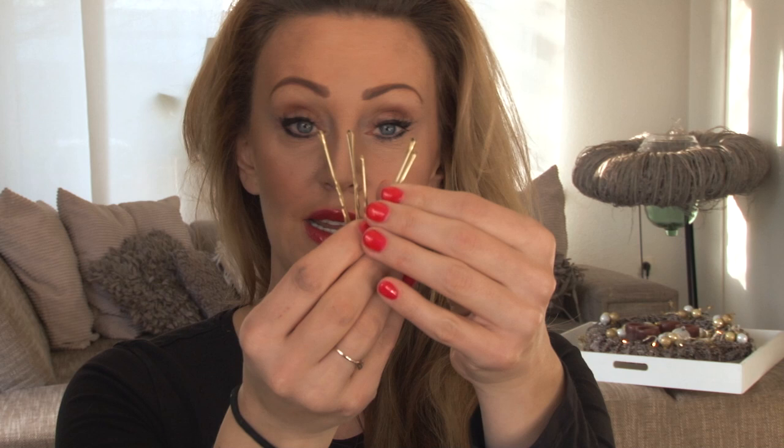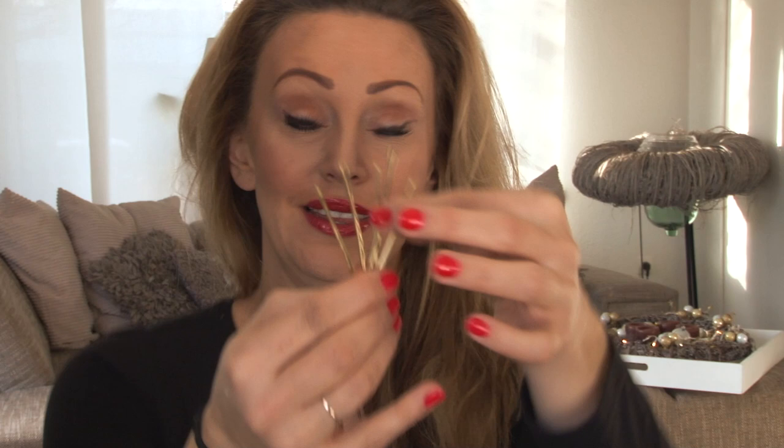Ik gebruik altijd dit toupeerkammetje. Normaal heb je ook van die plastiken die de kapper wel eens gebruikt. Ik vind deze gewoon heel fijn omdat dat zachte haartjes zijn en het tast je haar gewoon helemaal niet aan. Ik zou jullie ook aanraden misschien ooit eens zo een aan te schaffen. Je kunt hem aanschaffen bij ons in de webshop of bij ons in de salon. Dan hebben we nog een paar op voorraad. Zoals je ziet heb ik mijn haar gewoon lekker wilde bad hair day. En nog twee tools: dit is een elastiekje — dat heeft iedereen wel — die doe je gewoon om je rechter pols. En vier hele eenvoudige steekspeltjes, schuifspeltjes. Als je donker haar hebt, pak je donkere; ik heb blond haar, dus vandaar dat ik blonde speltjes heb.